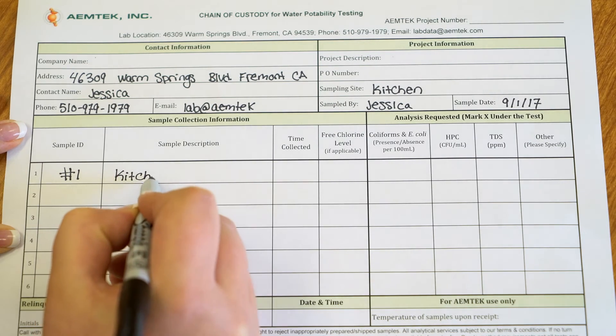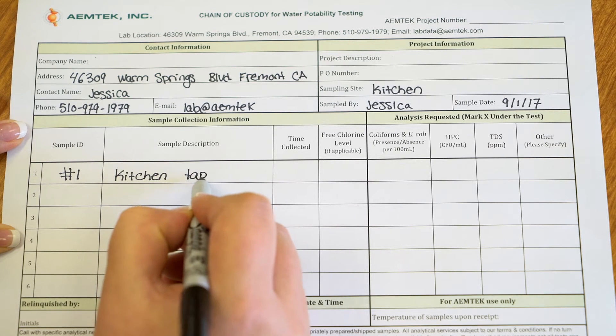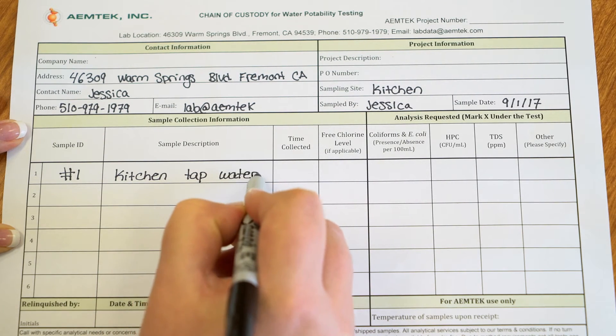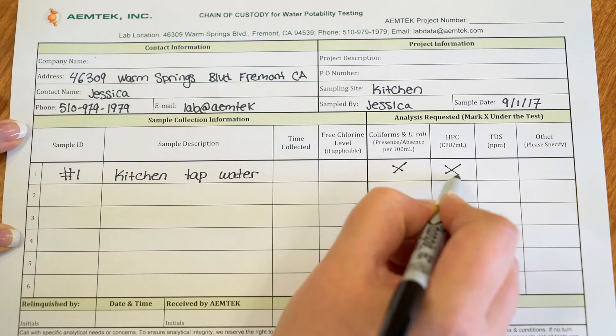Step 9: Record the sample information on your sample submission form or chain of custody form. Make sure to check off what type of testing you would like the lab to perform on the sample — for example, coliforms and E. coli only or with HPC.